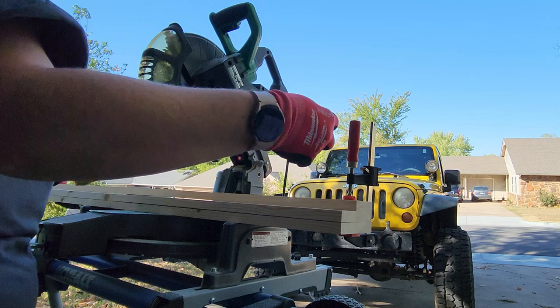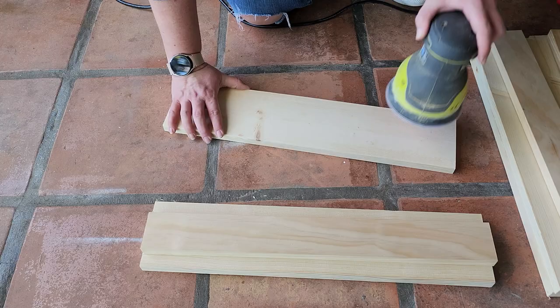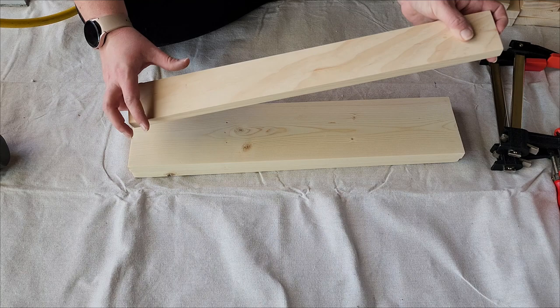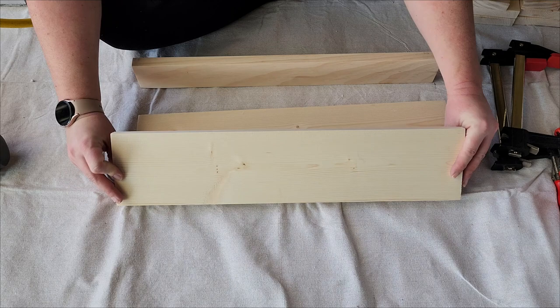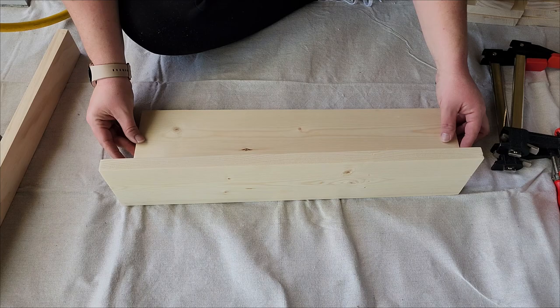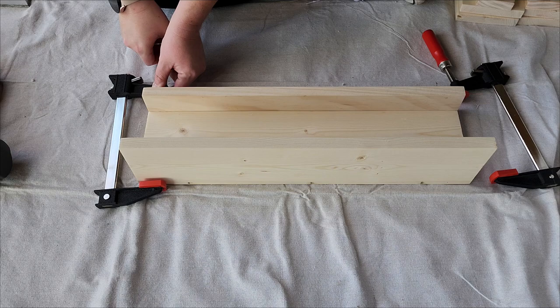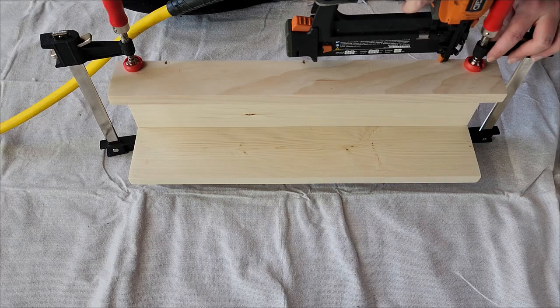Then I went over each board with a fine-grit sandpaper to smooth out the surface. I laid the pieces out using a 1x4 on the bottom and the back, then a 1x2 on the front. This gives me a picture ledge type of shelf with a lip on the front that'll keep things from sliding off. I ran wood glue along the back of the bottom piece, clamped it to the back piece, then used my nail gun to nail the two together. I did the same thing to the other side, then repeated those steps to assemble the other two shelves. When I was done, I used wood filler to fill in those nail holes.